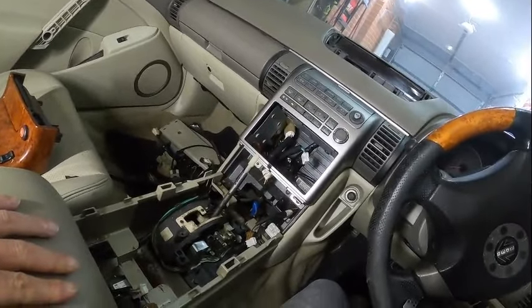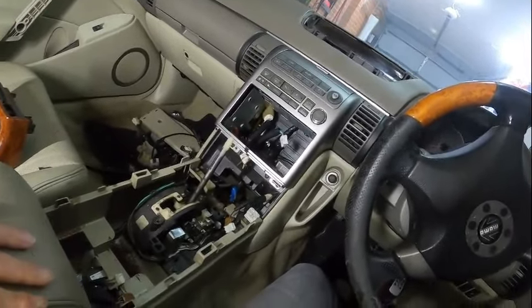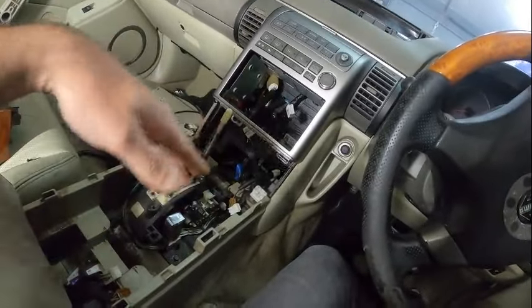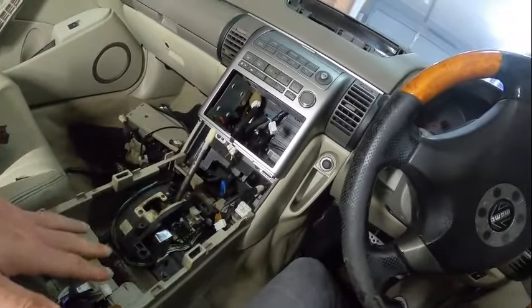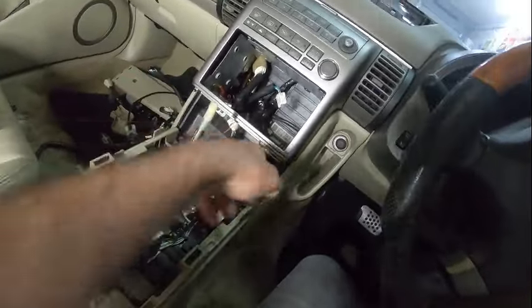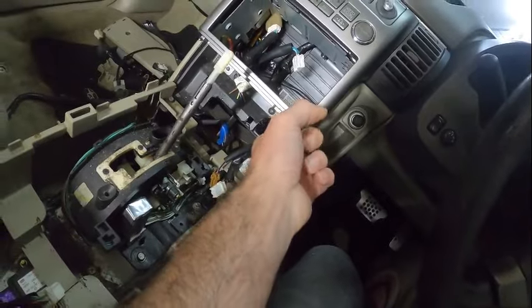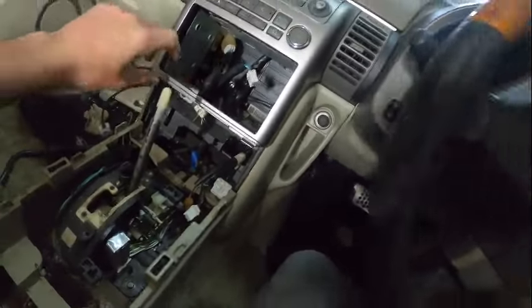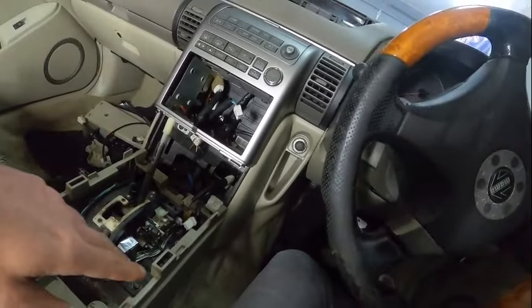If you're still here, that means you're interested, so I thank you for that. Good thing we've already got this one removed — the knob and pretty much the whole assembly — simply because to remove this one we need to ensure that this one is open, because I think there are some screws at the bottom.